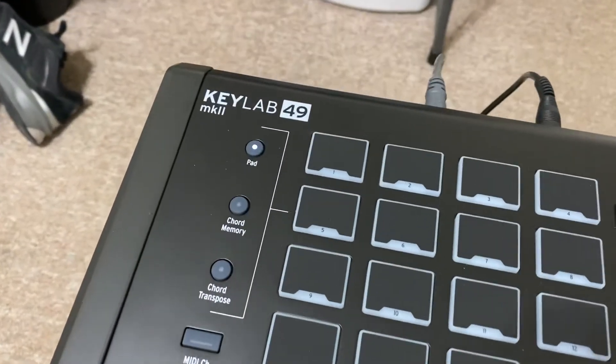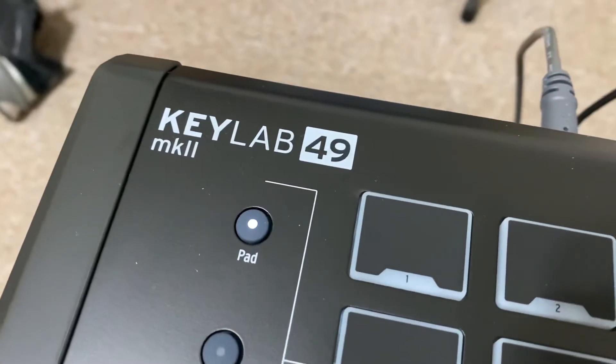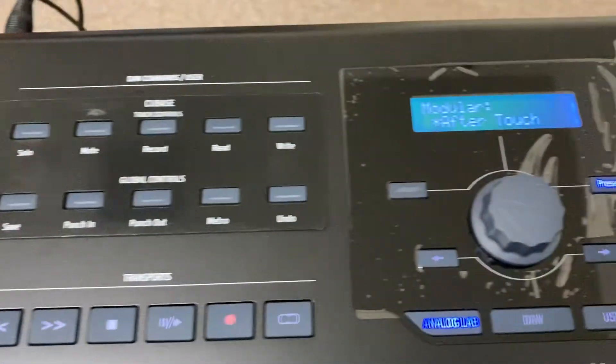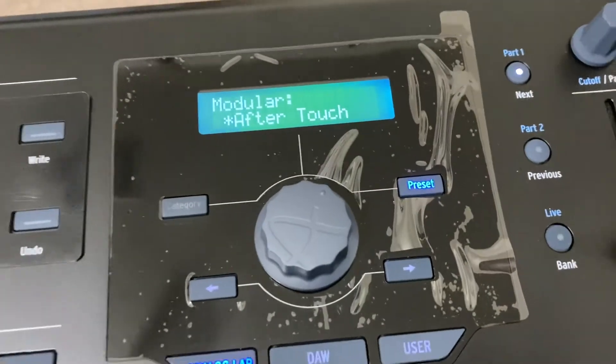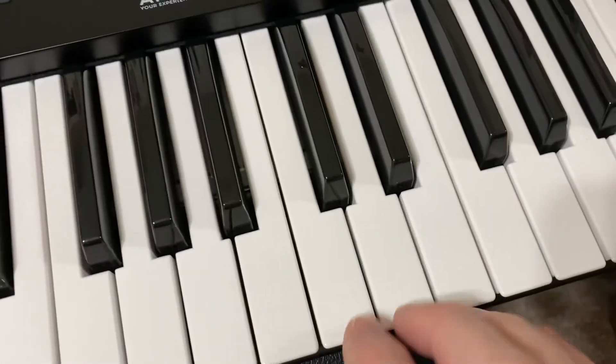I keep seeing on forums: does the KeyLab 49 Mark II have Aftertouch? And to demonstrate this, they have a preset called Aftertouch, so I'll just...